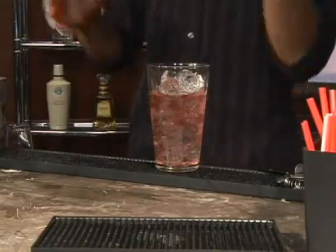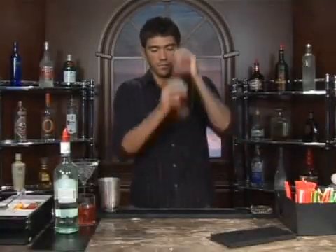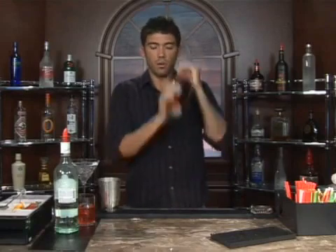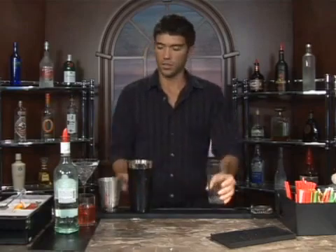Let's go ahead and grab our shaker and give it a good shake. You want to get it nice and cold.